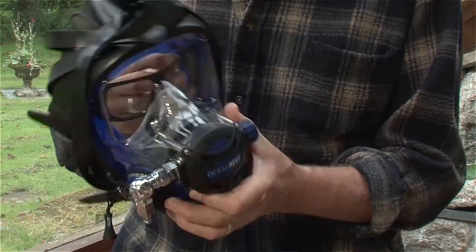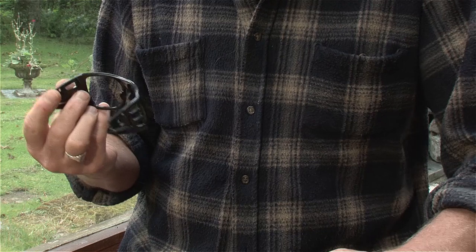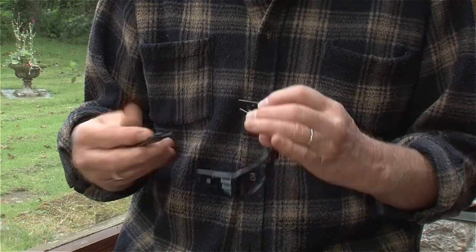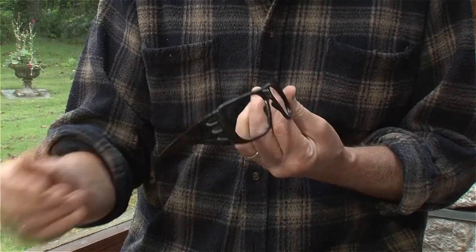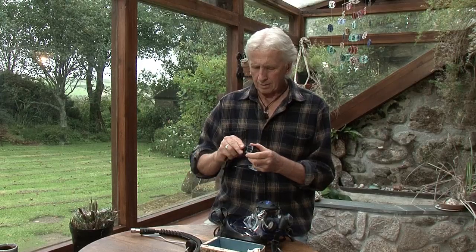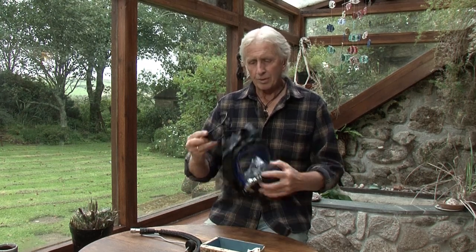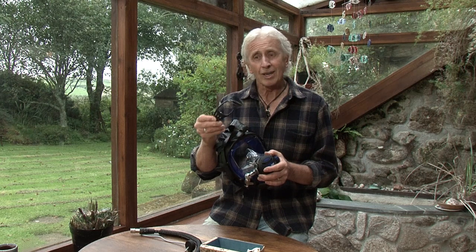And the nice thing is if you then pop them out they do come with some extra ear pieces. So that just clips onto there, and that one clips onto there. And now you can wear them on the boat or wherever else as ordinary glasses. Fantastic. And then when you want to go diving you just simply pop off the arms and put them into your Ocean Reef mask. Great little bit of planning, works really well too.